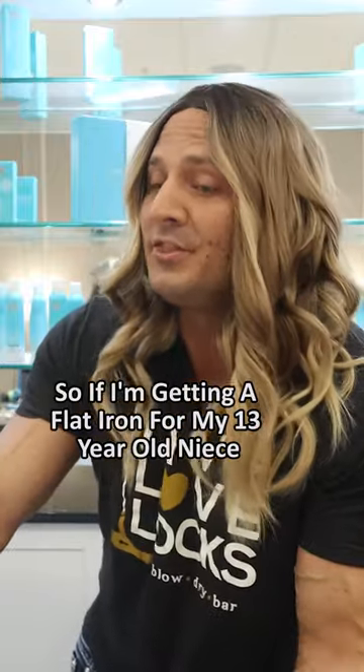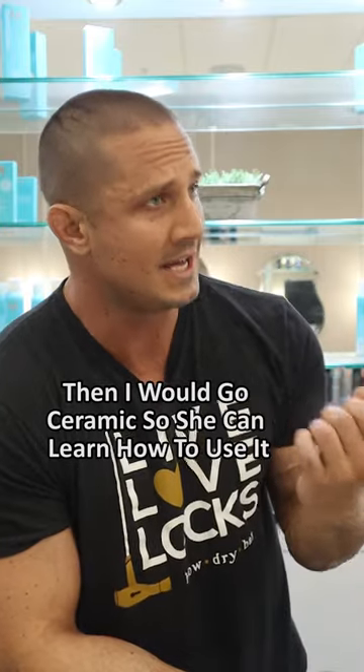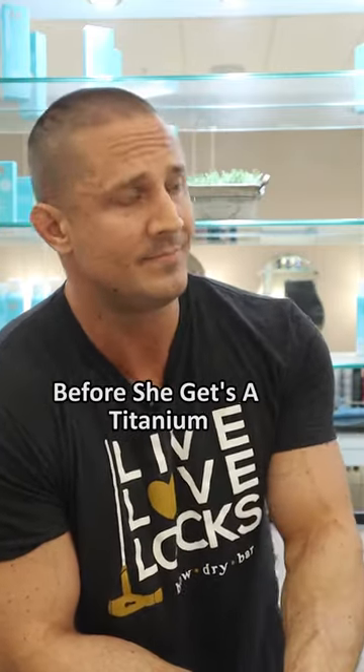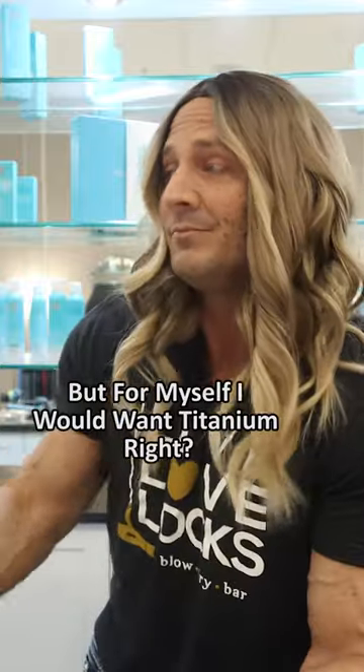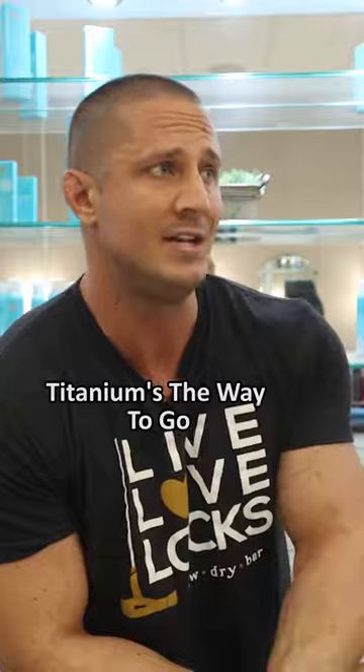So if I'm getting a flat iron for my 13-year-old niece who's never used one before, I would go ceramic so she can learn how to use it before she gets a titanium. But for myself, I would want titanium, right? Yeah, because if you know how to use a flat iron and you know how to use a heat protectant, titanium is the way to go.